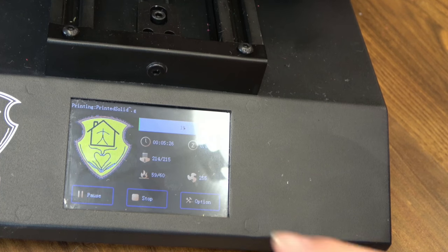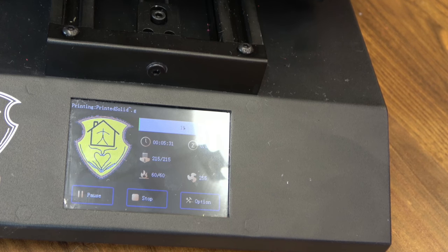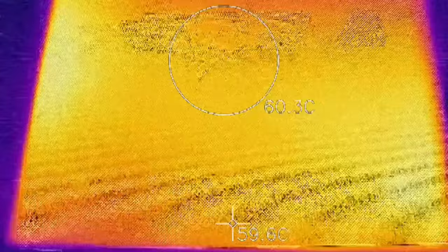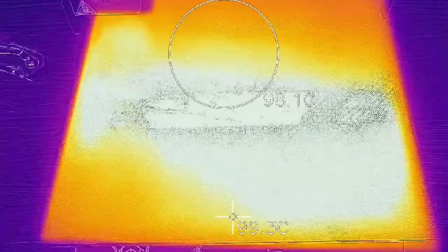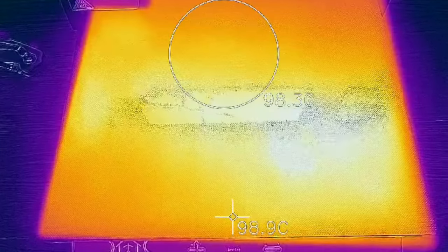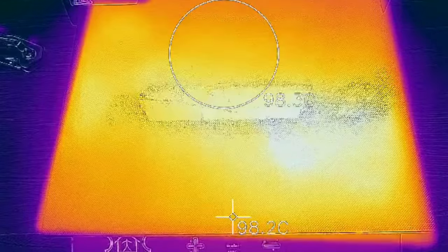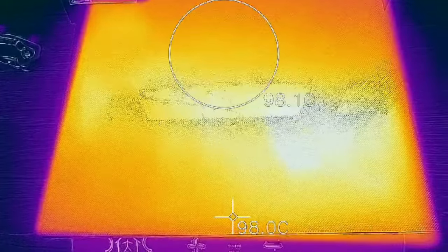Something also worth noting: this does support model thumbnails on the screen. I'm not exactly sure how to get Prusaslicer to do that — that's what I use for these files — but I know Cura does it out of the box. So I'll figure that out and get back to you. Here's the bed at 60°C — it's actually pretty consistent all over the bed, which is what I'd expect for a glass sheet. Here's the bed at 100°C — again, fairly consistent, maybe a little cool in the corners. But this is glass, so it looks pretty good.